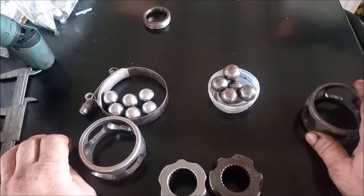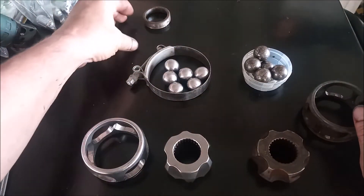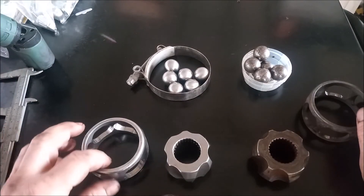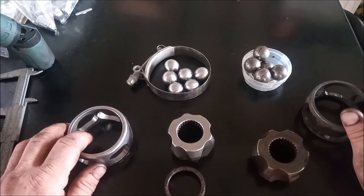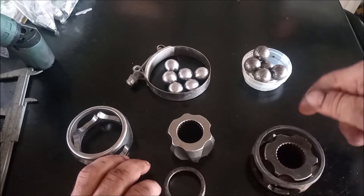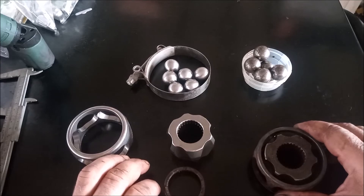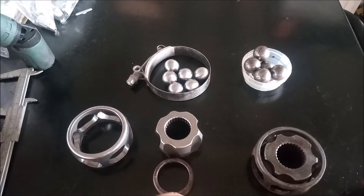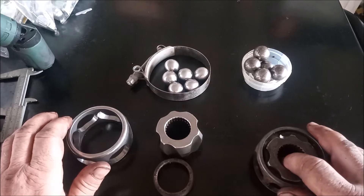One thing I noticed when assembling the ATS CV joint is that it was more difficult to assemble. When assembling the stock CV joint — as shown in a linked video — I just put the balls in the slots of the cage, then placed the outer race on top and lifted it up. That was relatively easy to do.